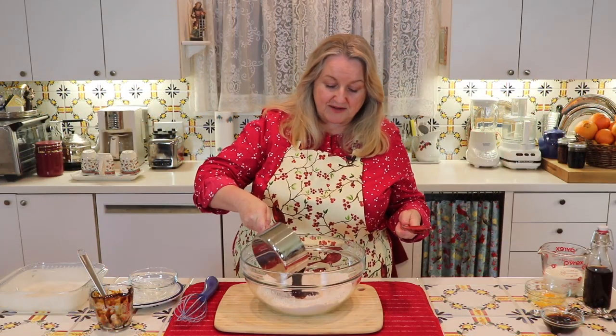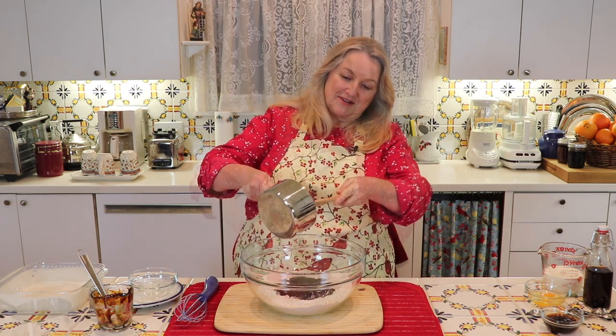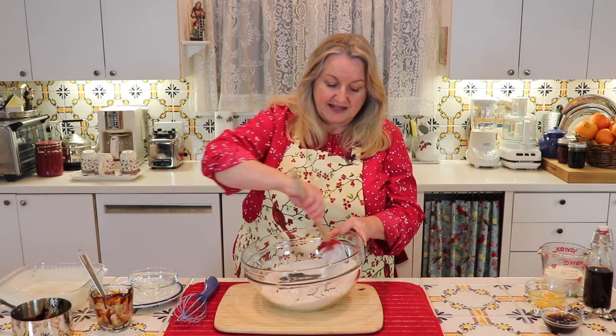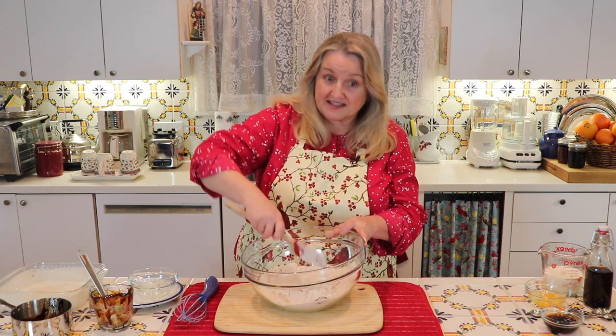We'll go ahead and pour our butter and molasses mixture right into our flour and incorporate it just enough to moisten the flour.